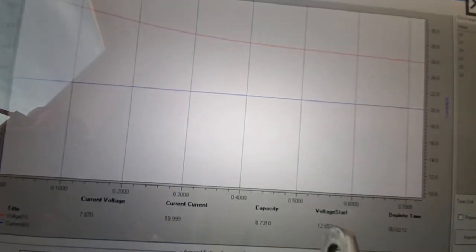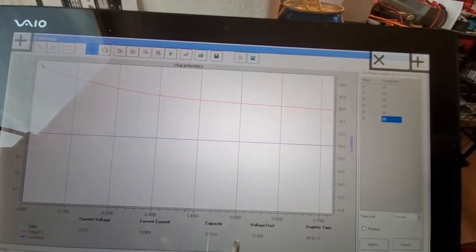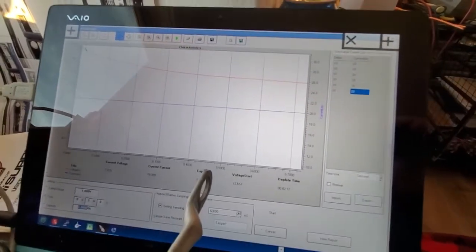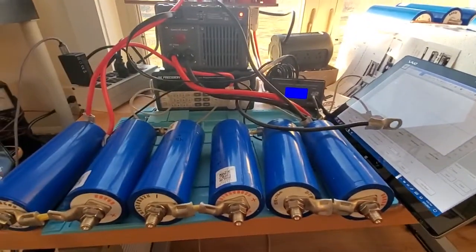That was a short test. But I'll show you some more when I get to the point where I'm discharging this. I'll run another test to show you what the discharge looks like. But that's it.